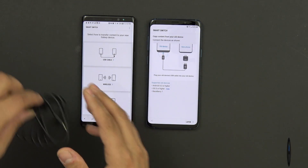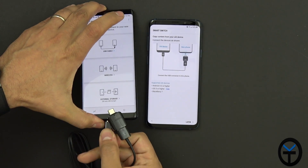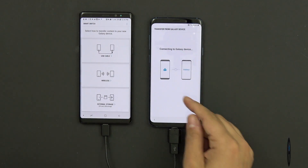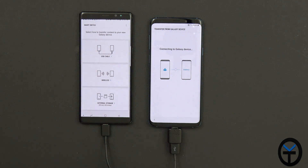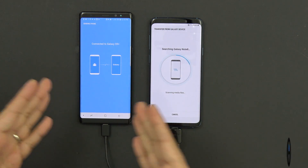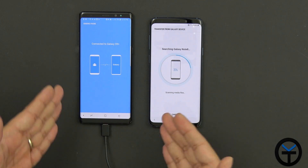What it's asking us now is to use this OTG connector — it gives you a graphical representation. You just need to plug the USB-C end into the old device and the USB with the OTG adapter into the new one. It requires Android 4.3 or higher. It's asking for permission — I'll say allow. It's very simple, very easy. The first thing it does is scan all the information present on the Note 8, either on the device or the SD card, and give us options for what we want to transfer.